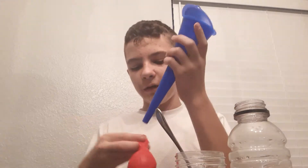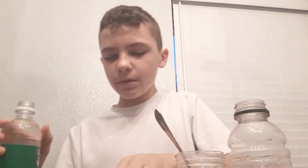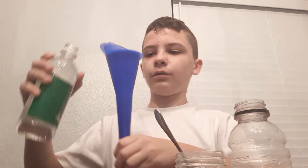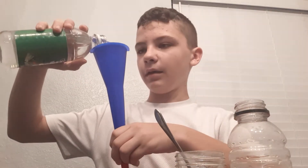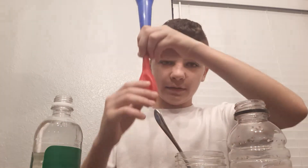Then you need to attach your balloon onto your funnel and get prepared for a vinegar smell test. Then hold your balloon and funnel on, and pour a little bit of your vinegar — now your balloon has a little bit of liquid in it.